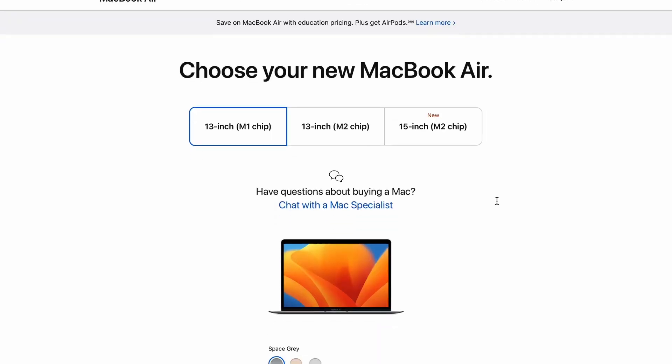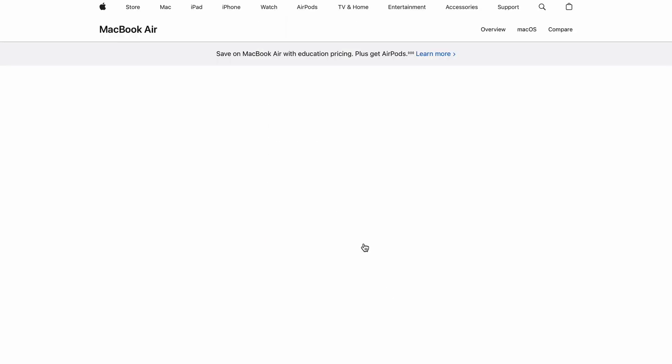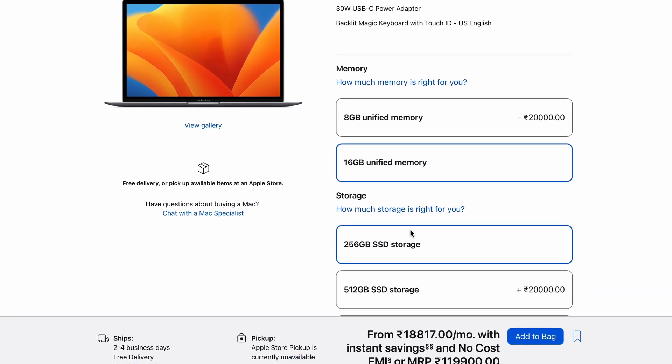I went for the 8GB RAM and 256GB SSD base variant. I could have gone for the 16GB version, but the base variant has better resale value and also the upgraded version takes quite some time to arrive.